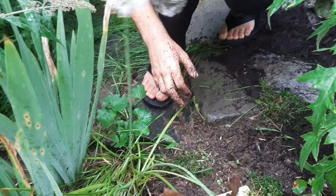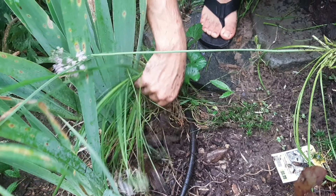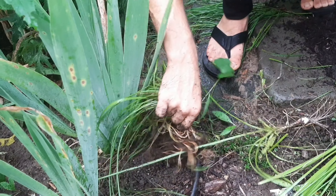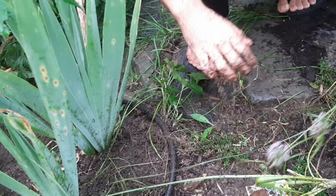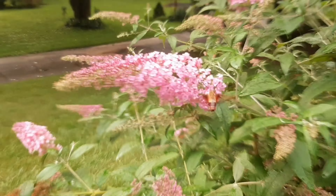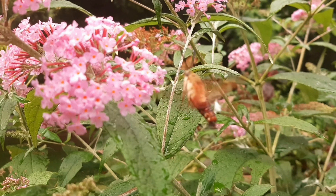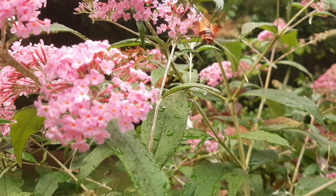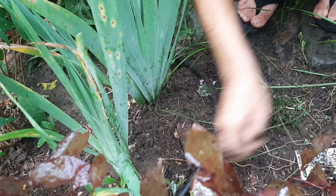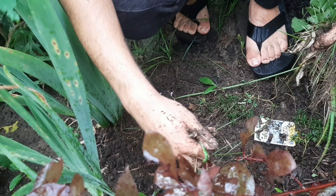I'm taking this out. One out. Two out. Ten more out. I think a piece of that curly grass came out with it. I don't see where the curly grass is. It's in your hand. There's a second piece in your hand.